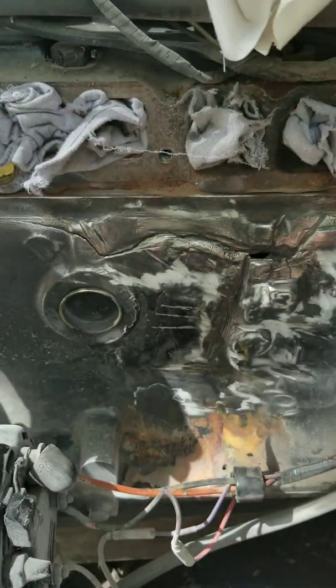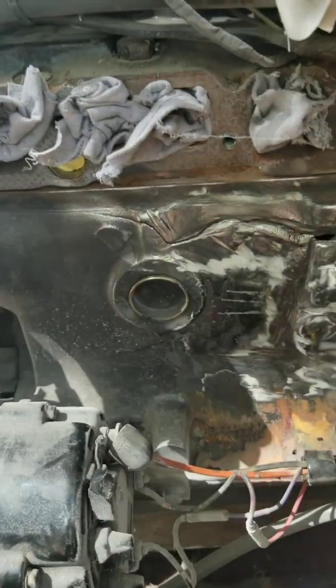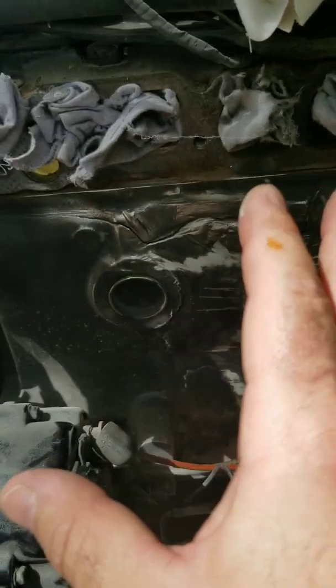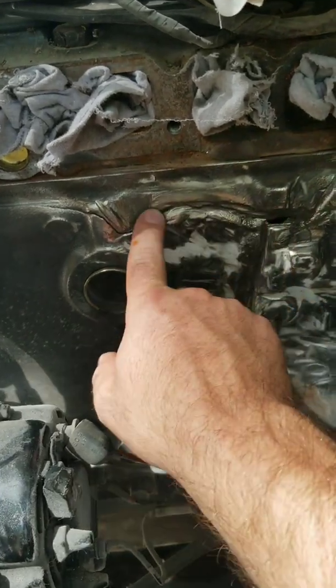There's no pressure on a boat block — it pulls water in from the water pump, cycles it through the engine and right out. It's not like a cooling system on a car where it builds up 10 or 15 pounds of pressure, so there's not going to be any pressure here.